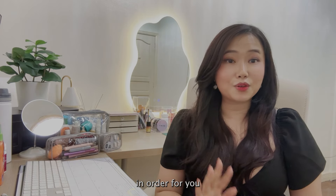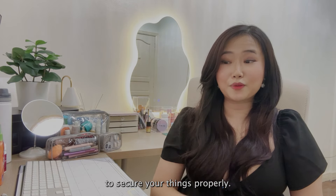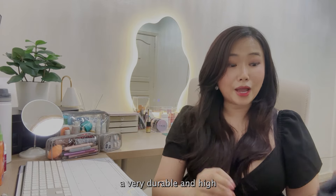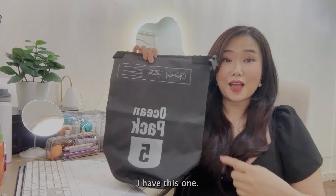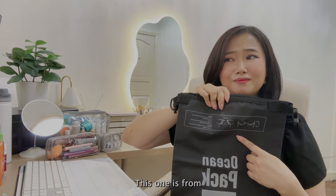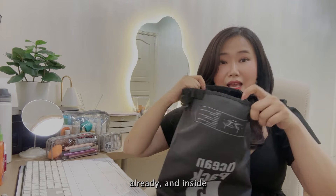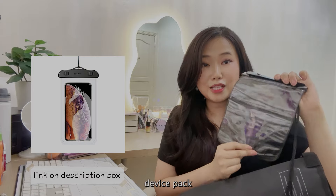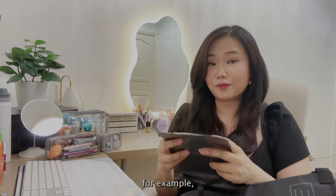First on the list, in order to secure your things properly without getting them wet, you would need a dry pack — a very durable and high-quality dry pack. In my case, I have this one, which is from about eight years ago already, and inside it's very spacious.